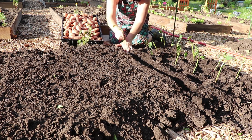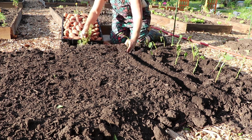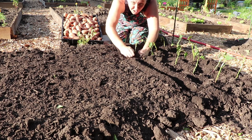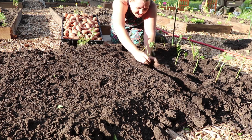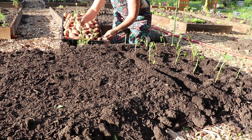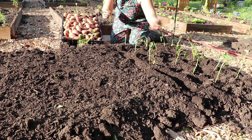If you do decide that you want to put your sweet potato slips directly into the ground without rooting them first, you have to make sure that you keep that bed watered well — those cuttings cannot dry out. This is going to be something where it's really good to use a rich compost and even a mulch layer on top.